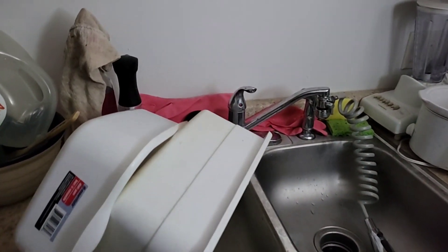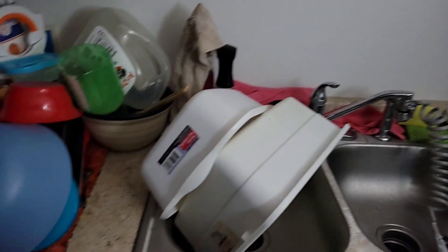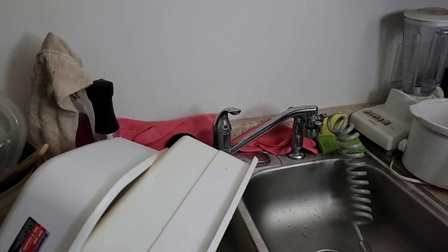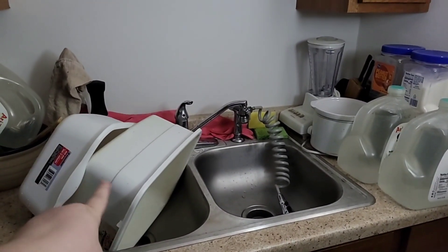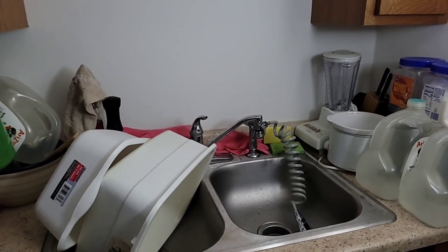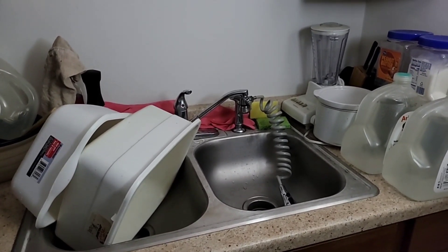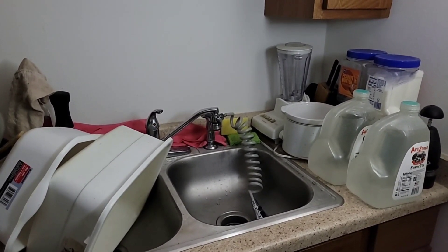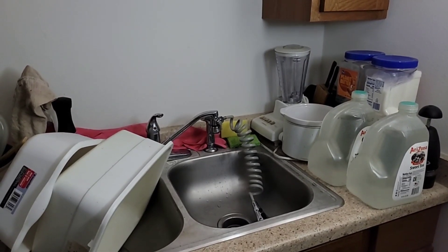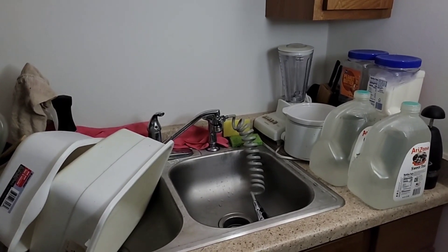I'll be taking care of all this stuff later. I just wanted to get this section done, and all of the jars are put away safely. I know it looks kind of bad with the dish drainers and the tubs to wash and rinse, but that is what it is right now. Alright everybody, have a wonderful night or day depending on when you watch this, and as always may God bless each and every one of you — and may he keep you, your friends, and family safe. Bye for now.